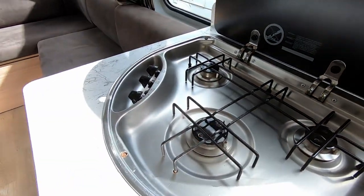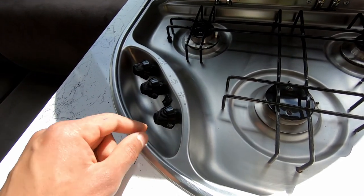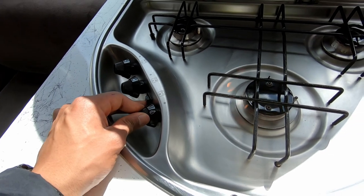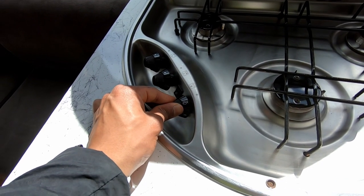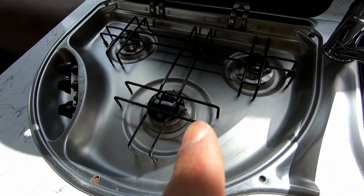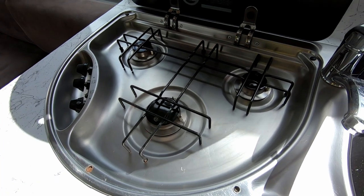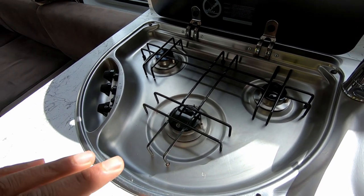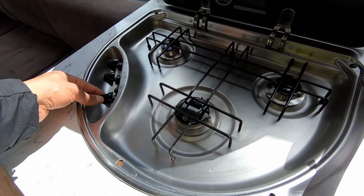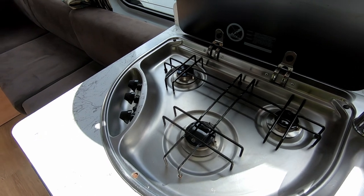It finally lit. A tip while we're here: when you push this knob in, hold it and ignite it — hold the knob in for at least 10 seconds until that little isolator down there heats up. Once that heats up, that's a safety mechanism so that if the door is left open and the flame gets blown out, it stops the flow of gas. It's a mandatory safety system fitted to all campers.